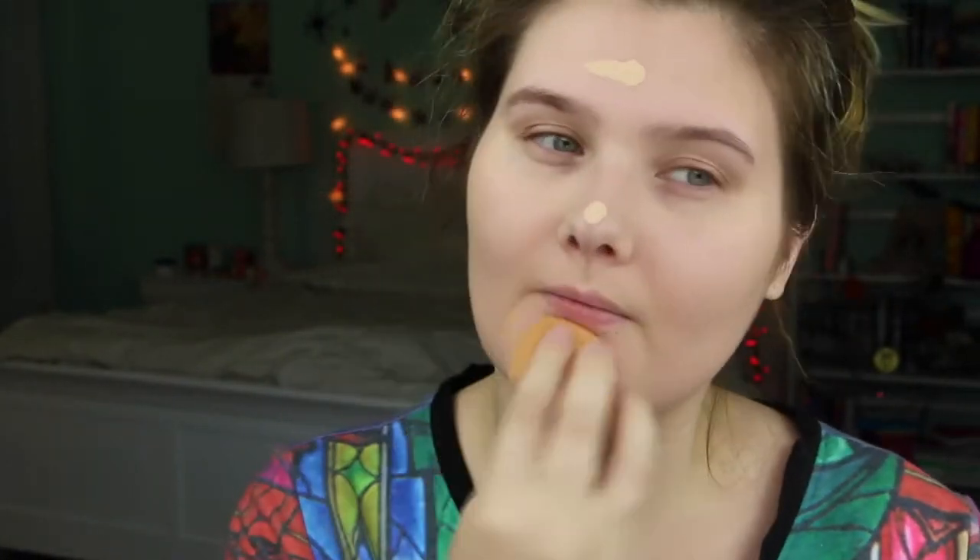I'm actually going to switch over to using the Makeup Forever Matte Velvet foundation just because I have none left of that NARS Glow — I thought I could get one more use out of it, but there's no way. I'm going to take the Hard Candy Glam Flush and just cover any blemishes on my face, then use the Real Techniques sponge to blend it in.